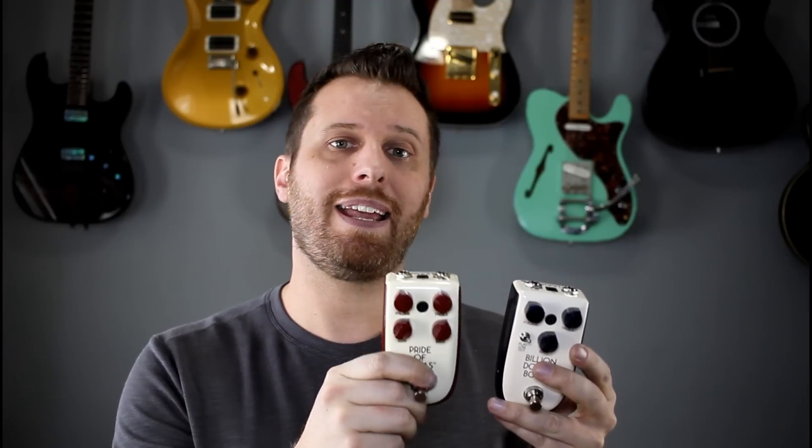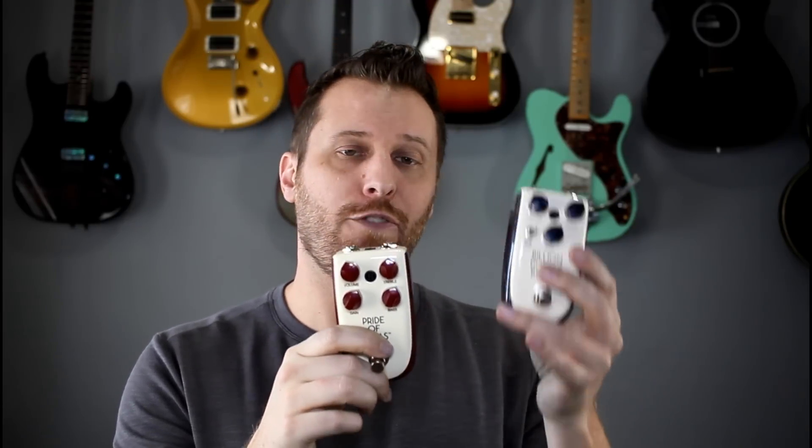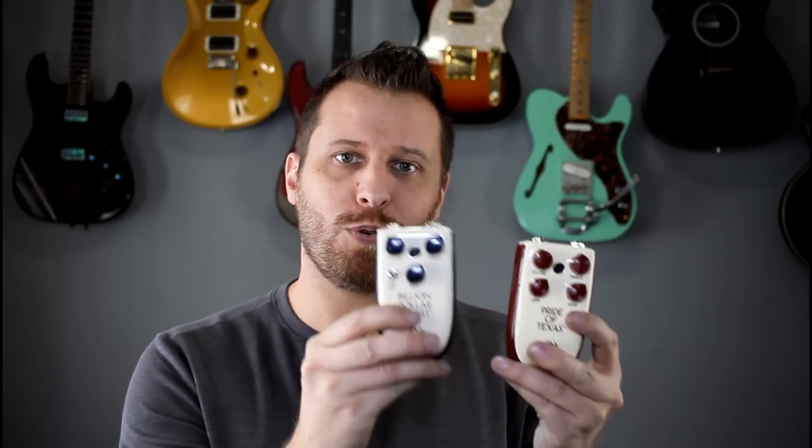There are a couple of different ways you can use a clean boost. If you pair it up with the Pride of Texas and put it in front of the signal chain, it's going to drive the Pride of Texas into a little bit more gain, saturation, and smoothness. If you put the clean boost after in the signal chain, it's just going to make your sound louder. So if you had a great sound lined up on the Pride of Texas and you want to solo, you'd put your clean boost after, kick it in, do your solo, kick it off, and you'd be back to your rhythm tone.